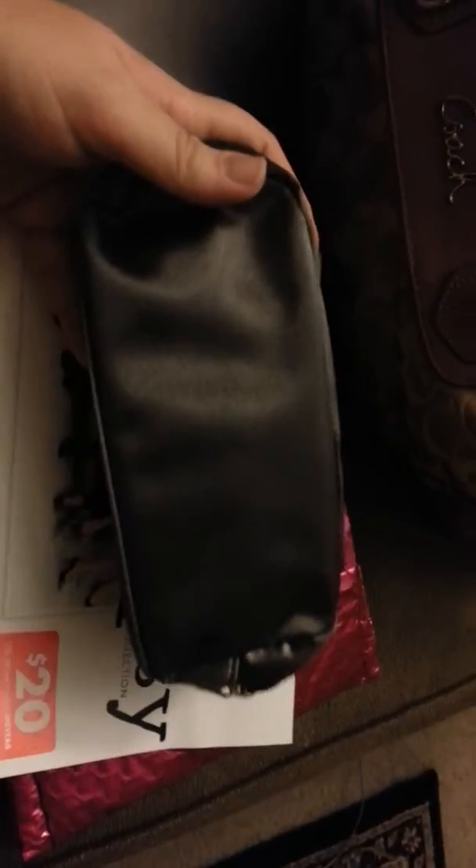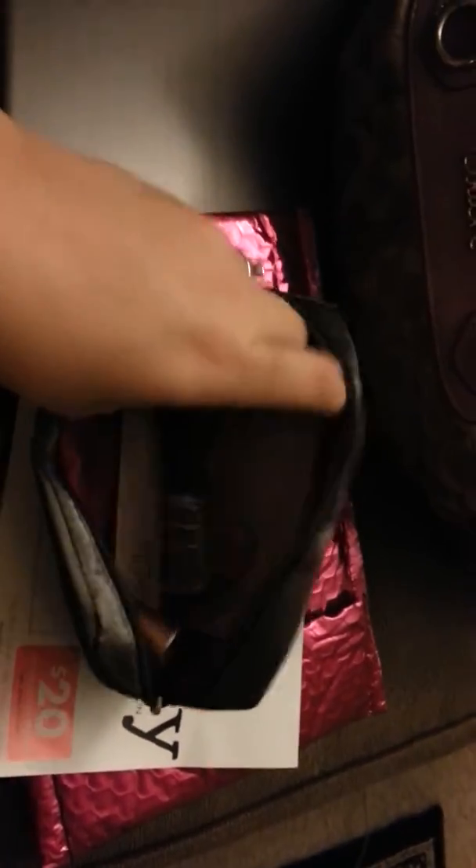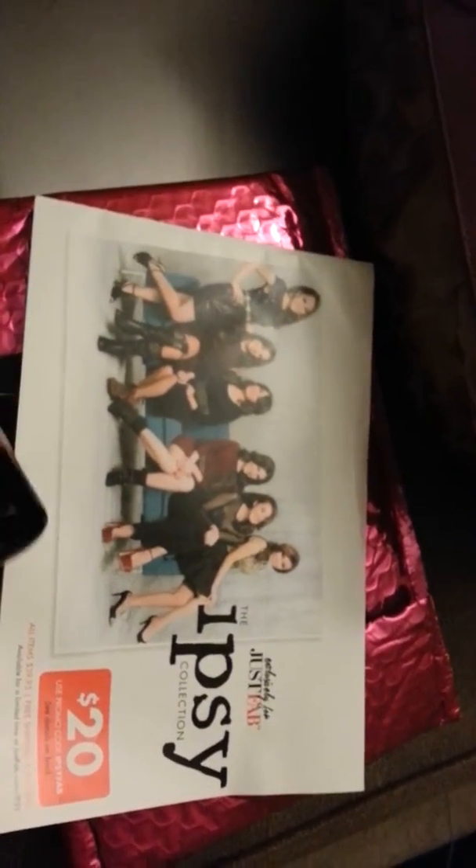So this is what the bag looks like — it is silver and it's not black like my camera is showing. I think it's really cute, and I'm sorry to sound like I'm in a rush because I kind of am.